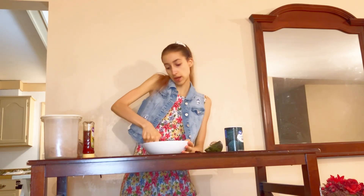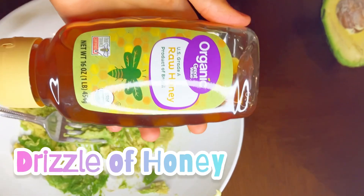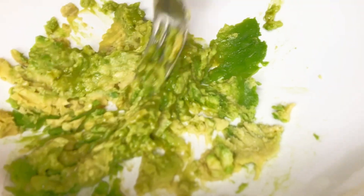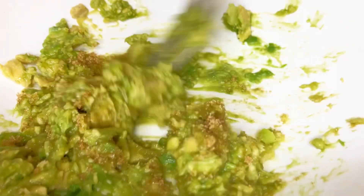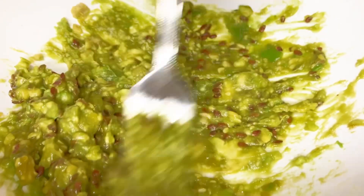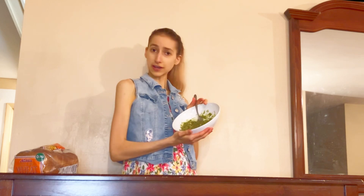So we got our avocado in the bowl and we're gonna start mashing. Now that we have our beautiful sweet avocado bread bites filling — it's a working title — we're gonna put it in the fridge and we're gonna work on our bread. Our exterior bread ball surface — yeah, another working title.